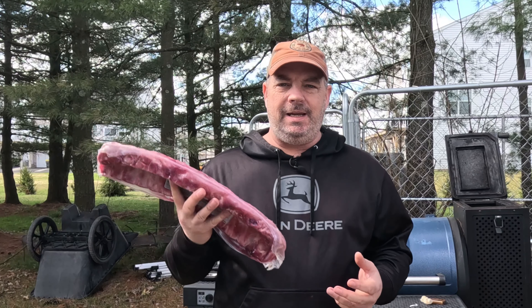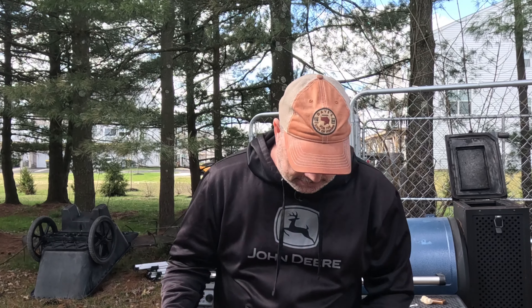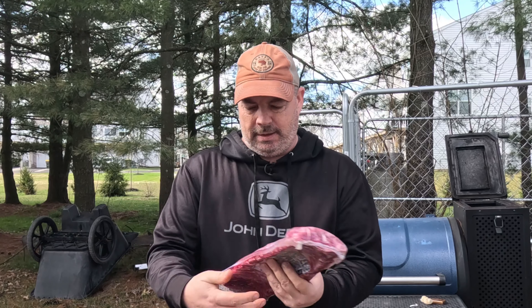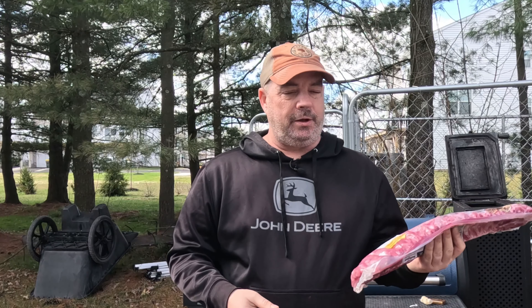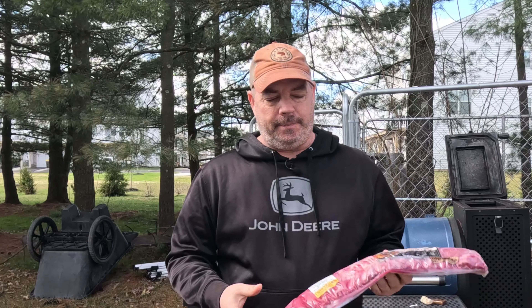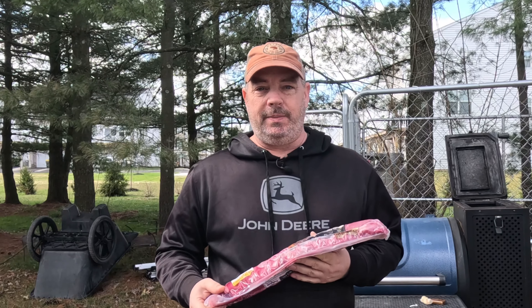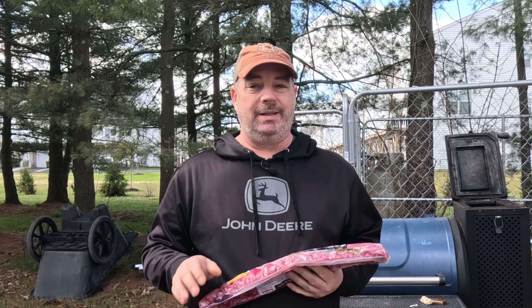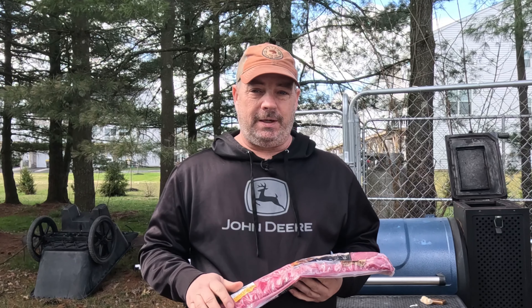Hey guys, welcome back to the channel. I'm Rob. I feel like eating baby back ribs — got two of them here. I bought these about a week ago, and they're three days past their sell-by already, so I figured I may as well make them. I feel like eating them, I just don't feel like making them.